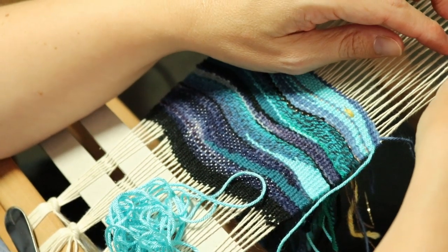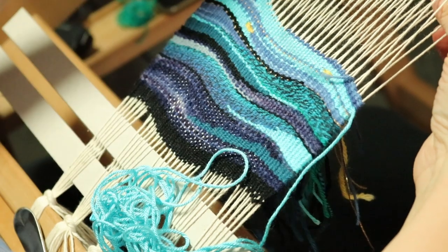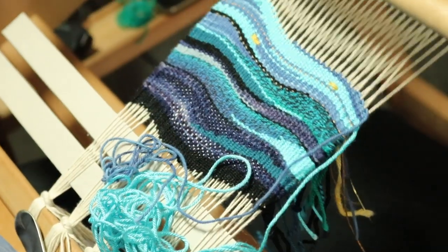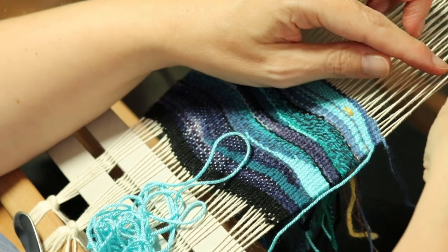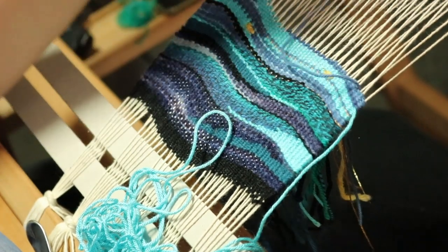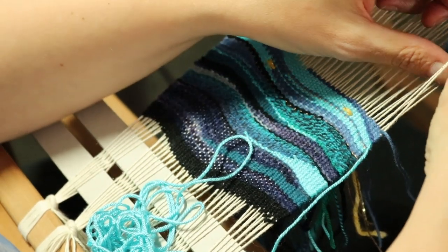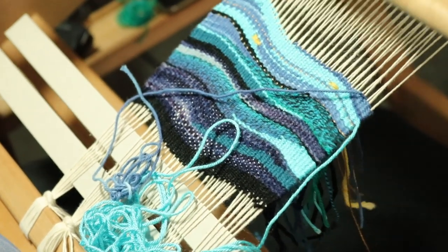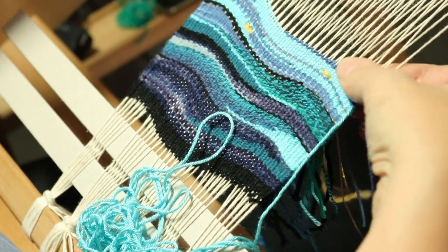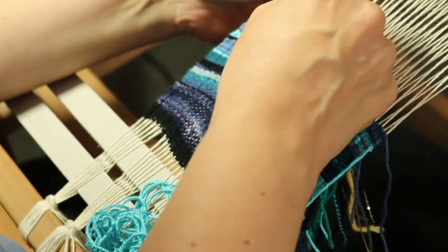So what are you thinking at this point? You're thinking you've got enough stash yarns to give something like this a go? As I said, your inspiration can come from anywhere — you might find a photo on the internet with beautiful colors, or look at some of your favorite paintings, or go for a walk and find your colors in nature. Anything can inspire this sort of tapestry, and then it's just a matter of seeing what you've got in your stash yarns.